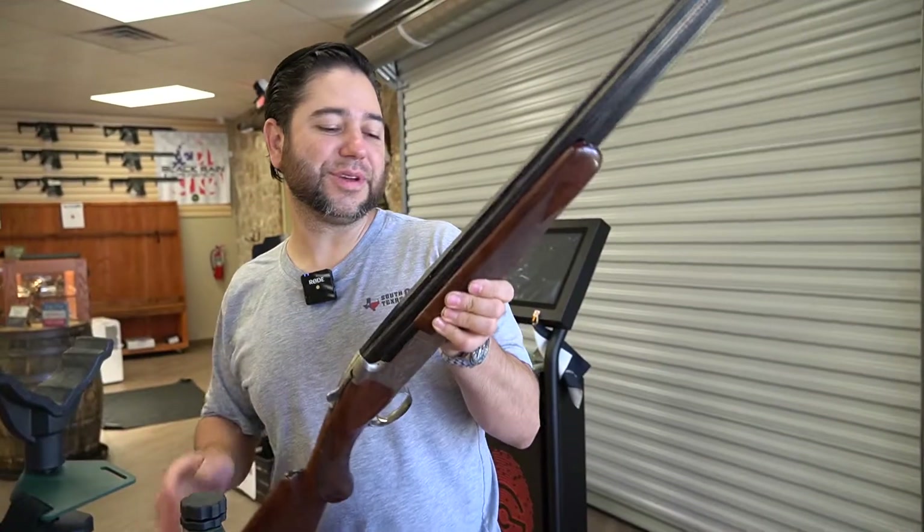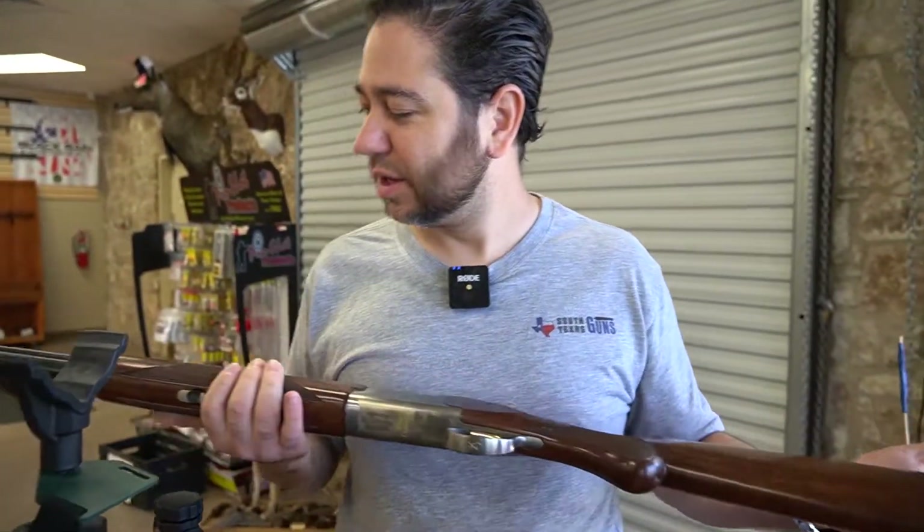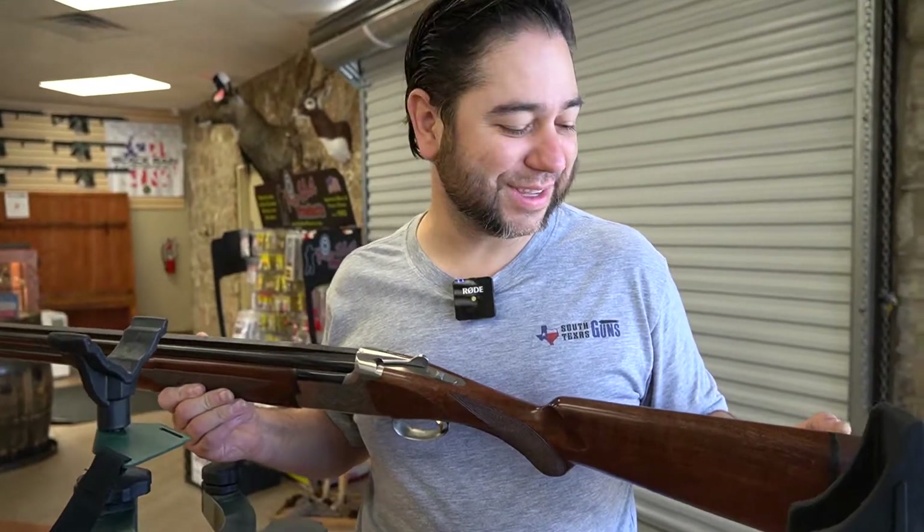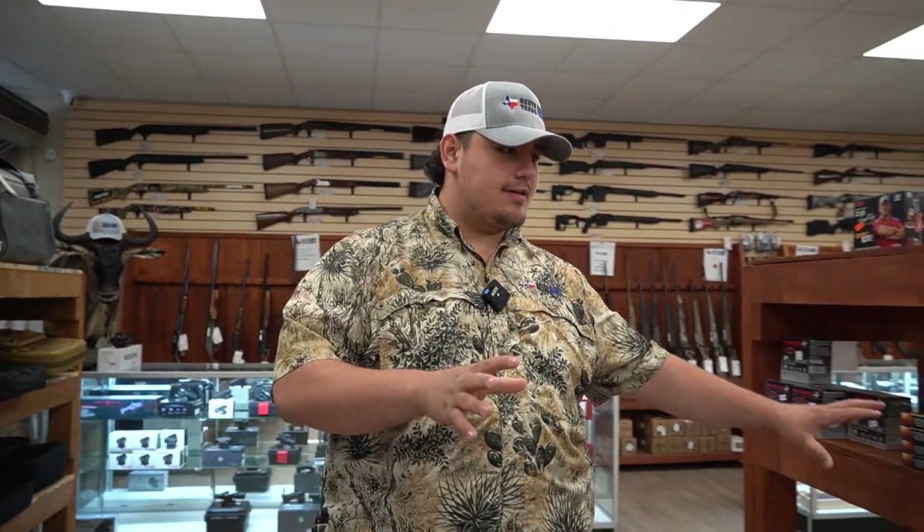If you have any type of issues like that, come on by. We can do a nice professional cleaning and get everything all back to where it should be. We have just as much love for your guns as you do.